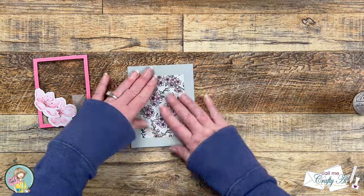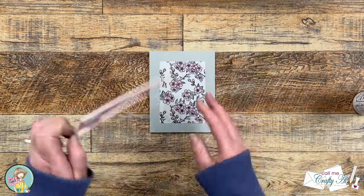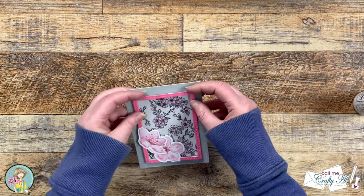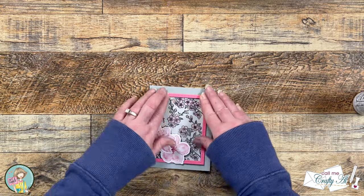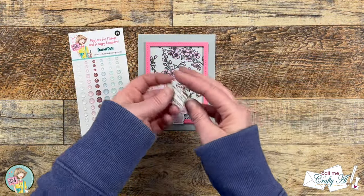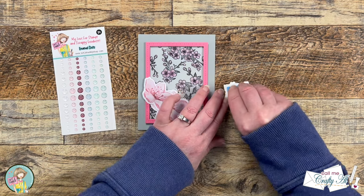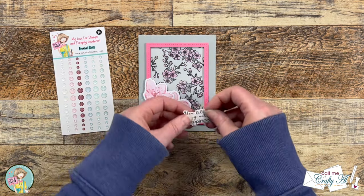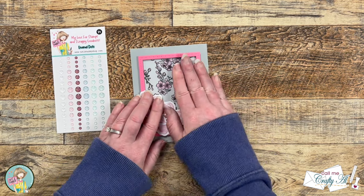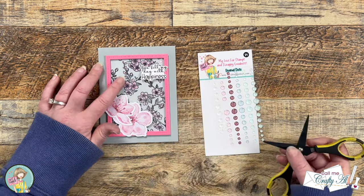Once I had that in place, I pulled the release paper on all the foam tape and very carefully started to put my frame onto the card, making sure the frame lined up well with where the vellum cuts off. Once I had a good placement I pressed that down hard. To finish the card I added some foam tape to the back of the sentiment so it would sit at the same height as the frame. I used some pink glittery enamel dots from the new Cherry Blossom Spring Cottage pack, placed the sentiment in the upper right so it overhung the frame, and then placed three glittery enamel dots on the front.